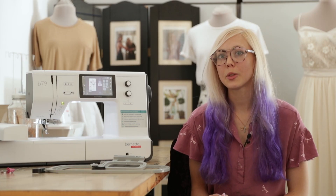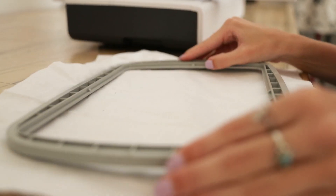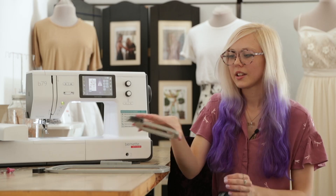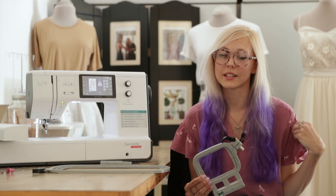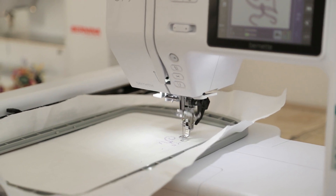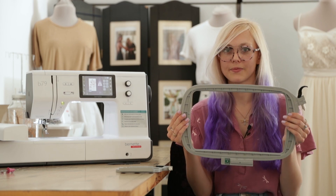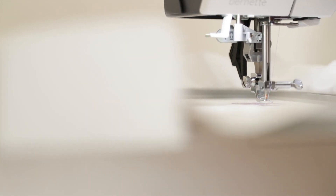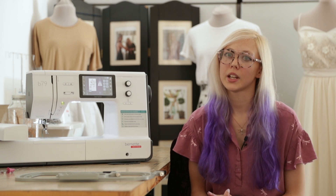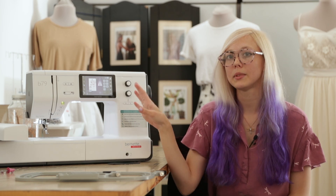With the machine you get three different size embroidery hoops, which are great for a variety of projects. For example, the small hoop is great for embroidering a sleeve of an existing shirt, and the large embroidery hoop is great for bigger projects. I was surprised by just how big the embroidery area is on this hoop. This machine is so easy to use and has many great features — you get two machines in one. You can easily transform it from a sewing machine to an embroidery machine by simply attaching the module.